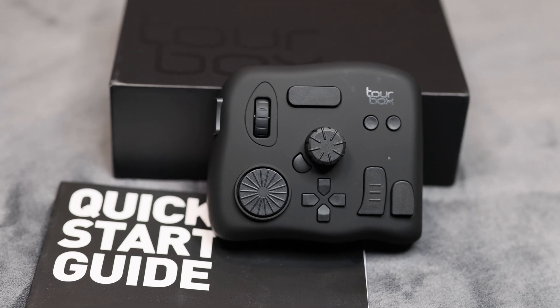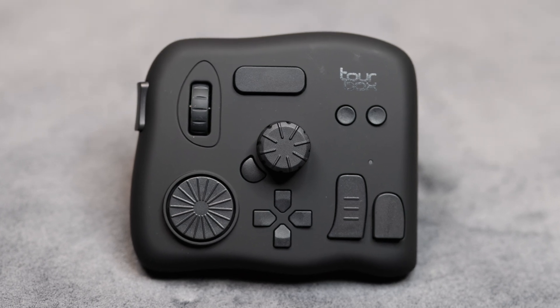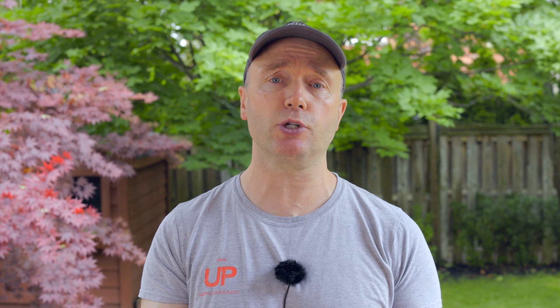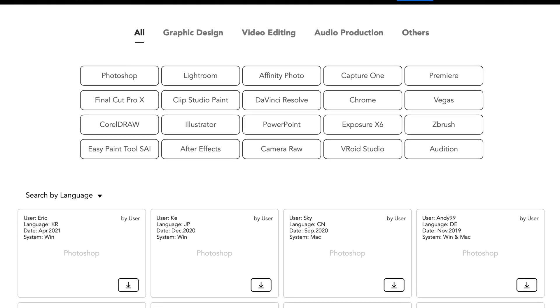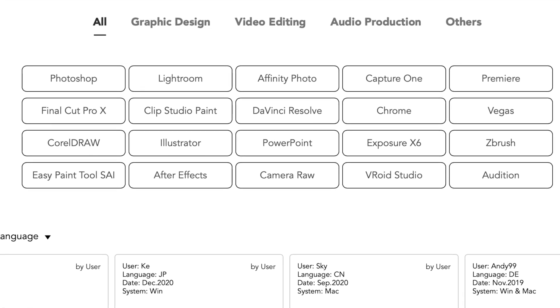The TourBox. I was sent this in the mail a couple of weeks ago and I was immediately intrigued by it. The company reached out to me and asked if I was interested in reviewing it and I said a definite yes. I do all my editing on Final Cut Pro, but this will also work on DaVinci Resolve and Adobe Premiere — it works on Windows and Mac.